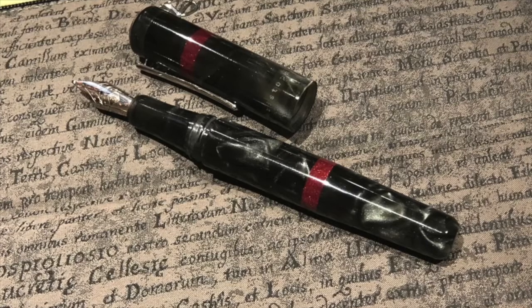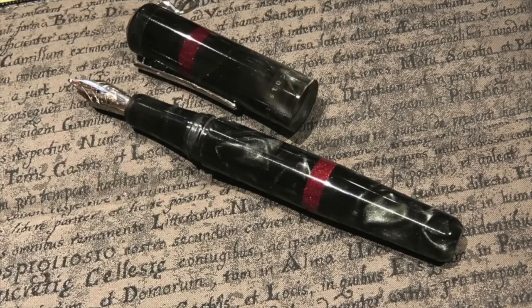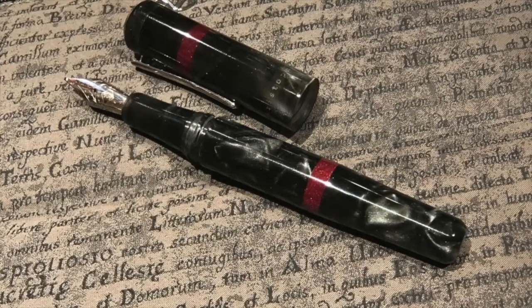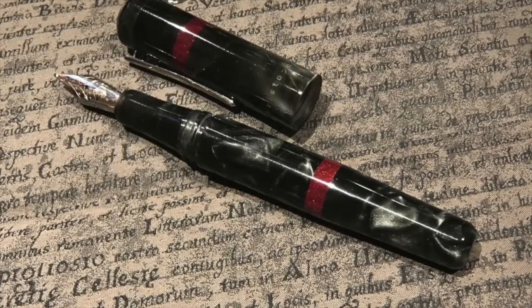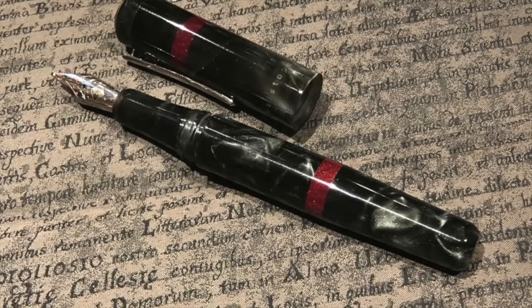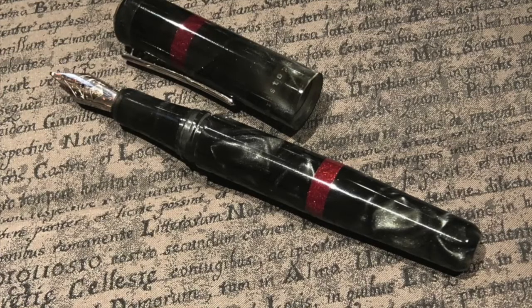I think I've tried about seven or eight Franklin-Christophs at the London pen club from various people — Mishka had a number as well. They're all really nice writers, especially the music nibs. I may have to buy some Franklin-Christophs at some point, but the problem is whenever I look for a specific model, it's always sold out.